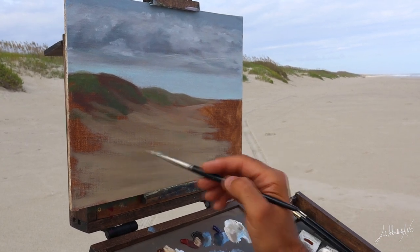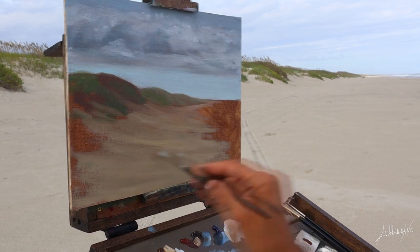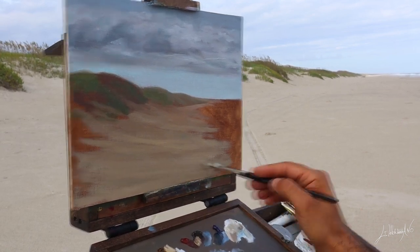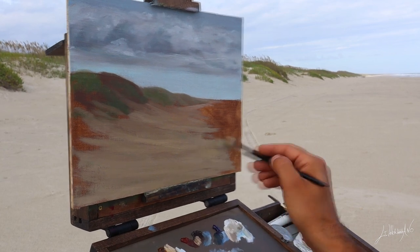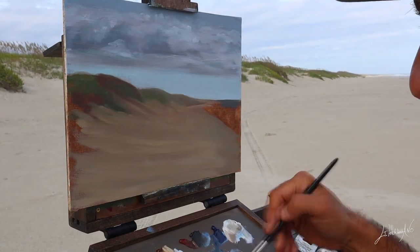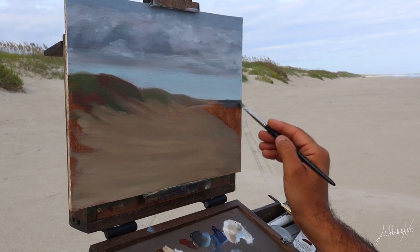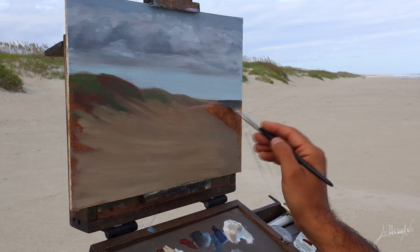I decided to do this very simple painting because the place is so beautiful there and I really wanted to paint something — just a memory of this beautiful experience that I had this week in North Carolina.